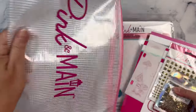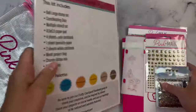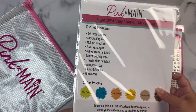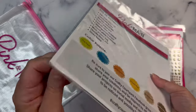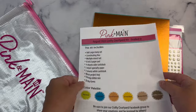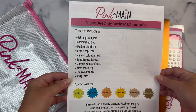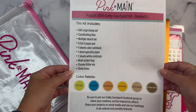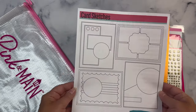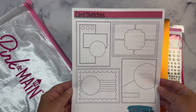Each kit comes in a mesh zippered project pouch and a flyer that lists all of the contents along with the colors in the color palette. Down at the bottom, it states to join the Pink and Main Crafty Courtyard Facebook group to share your creations and be inspired by others. It also shows the hashtag Crafty Courtyard, so if you want to share your projects on social media, you can use the hashtag to be noticed and possibly be featured by Pink and Main. The other side has some card sketches to give you ideas of cards you can make with the kit.